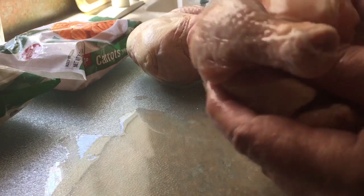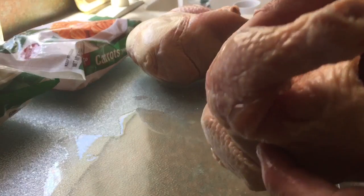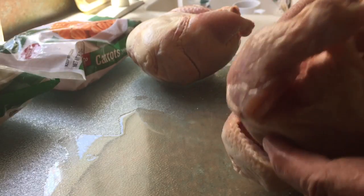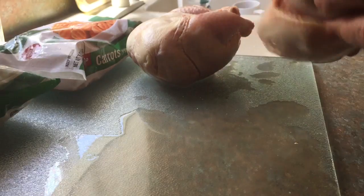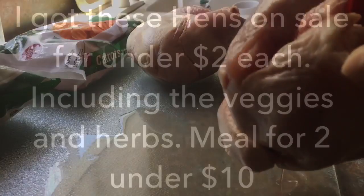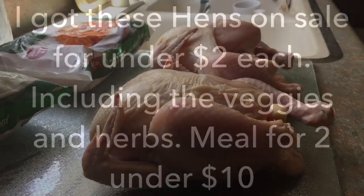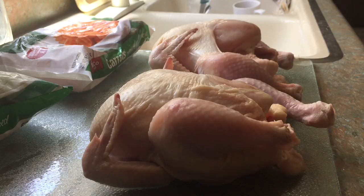These were frozen and usually inside they're gonna have a package of necks and hearts and stuff, but these must have been the discount ones because they don't have it. All I'm gonna do is rinse these out. Now these little cluckers have had a little bath — they're nice and clean and defrosted. Make sure there's nothing inside the orifices.